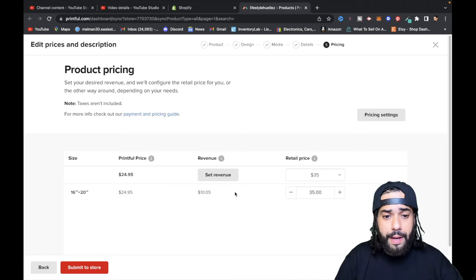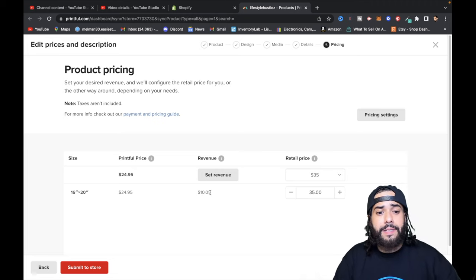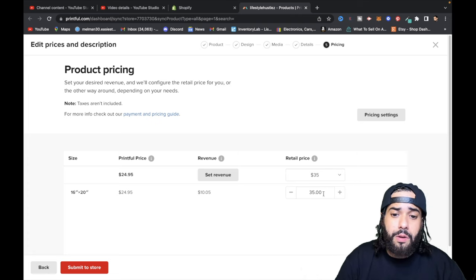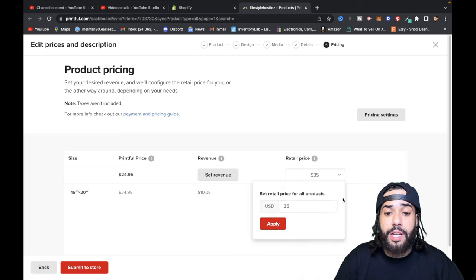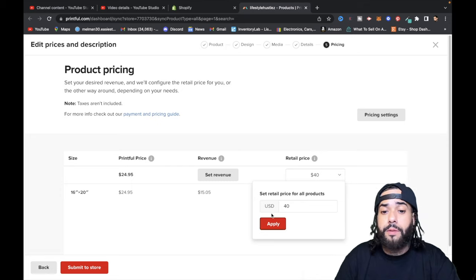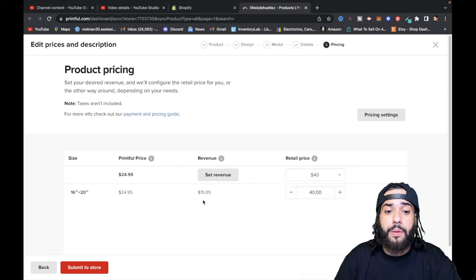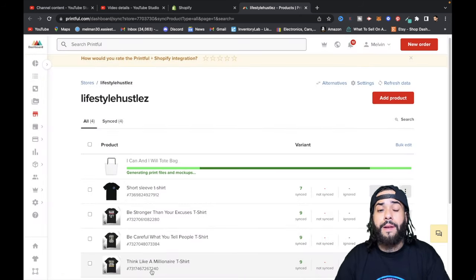Printful's base price is $24.95. If you sell at $35.00 retail, your profit is $10.05. You can change the retail price — for example, setting it to $40 gives you a profit of $15.05. I'm okay with $10 profit so I'll leave it and hit 'Submit to store.' It'll take a moment to submit.